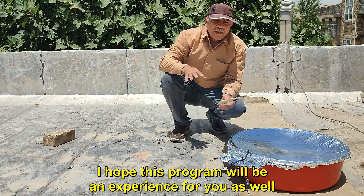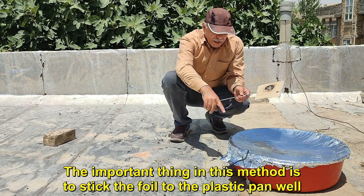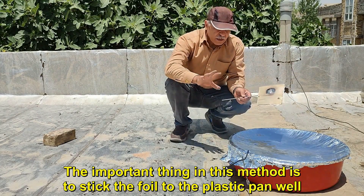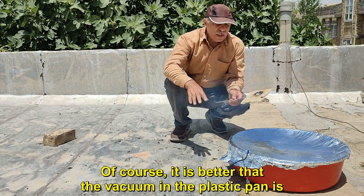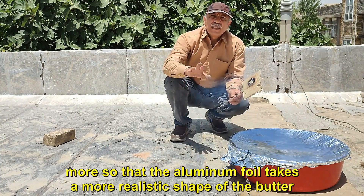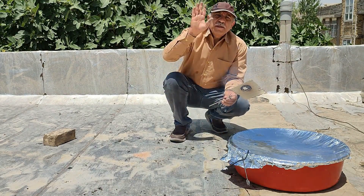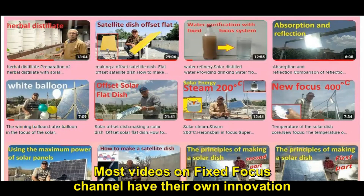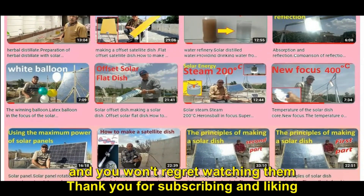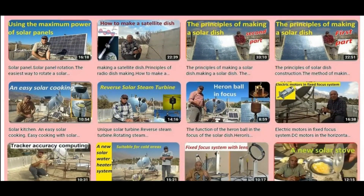I hope this program will be an experience for you as well. The important thing in this method is to stick the foil to the plastic pan well. It is better that the vacuum in the plastic pan is greater so that the aluminum foil takes a more realistic parabolic shape. Most videos on the Fixed Focus channel have their own innovation and you won't regret watching them. Thank you for subscribing and liking. Bye.